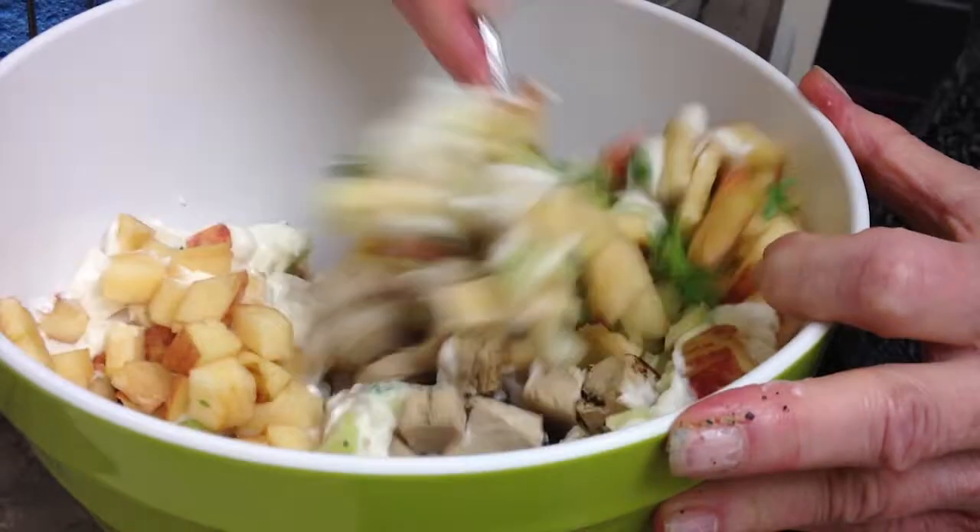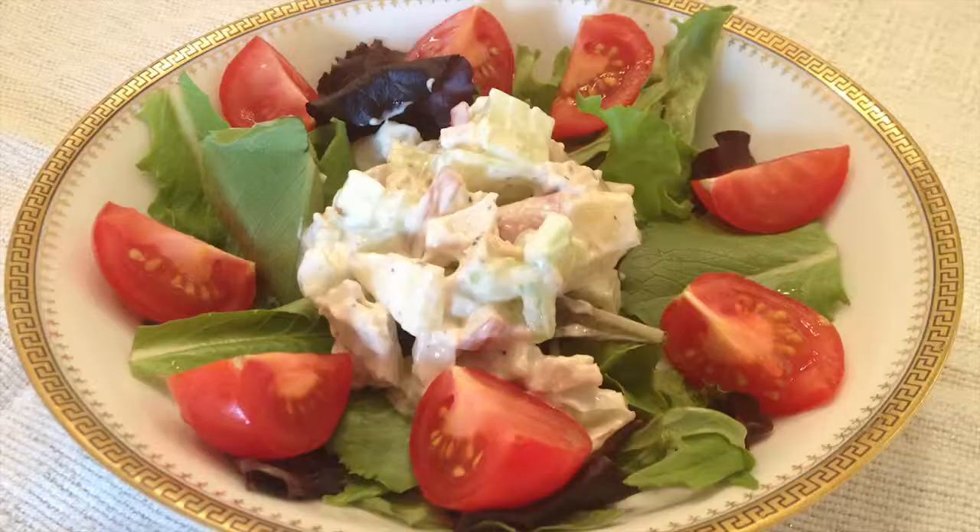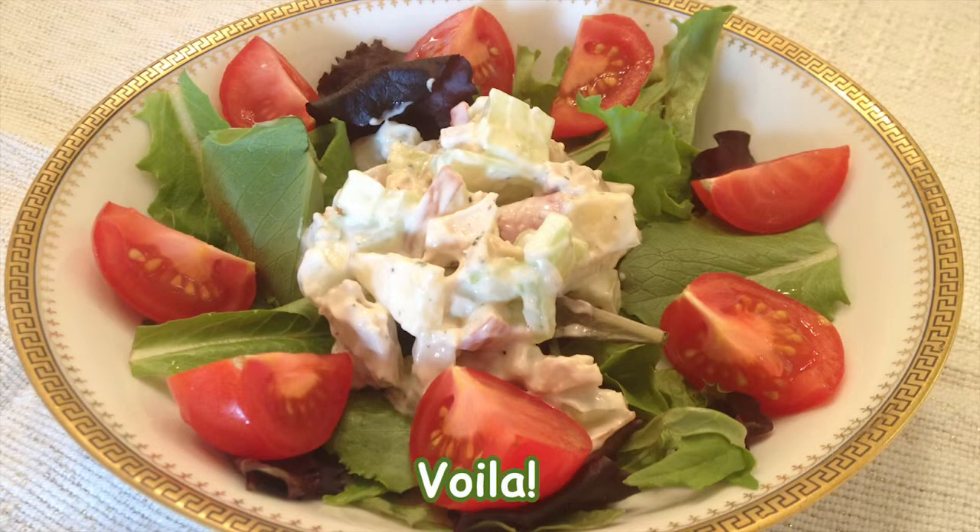Once all is mixed well, you can plate individually or you can serve on a bed of mixed greens and use tomatoes as a garnish. Enjoy!